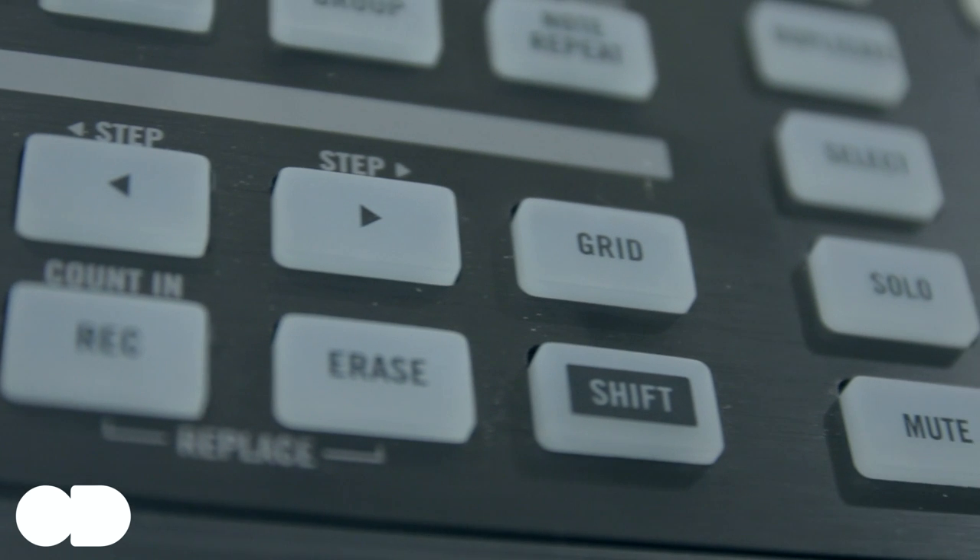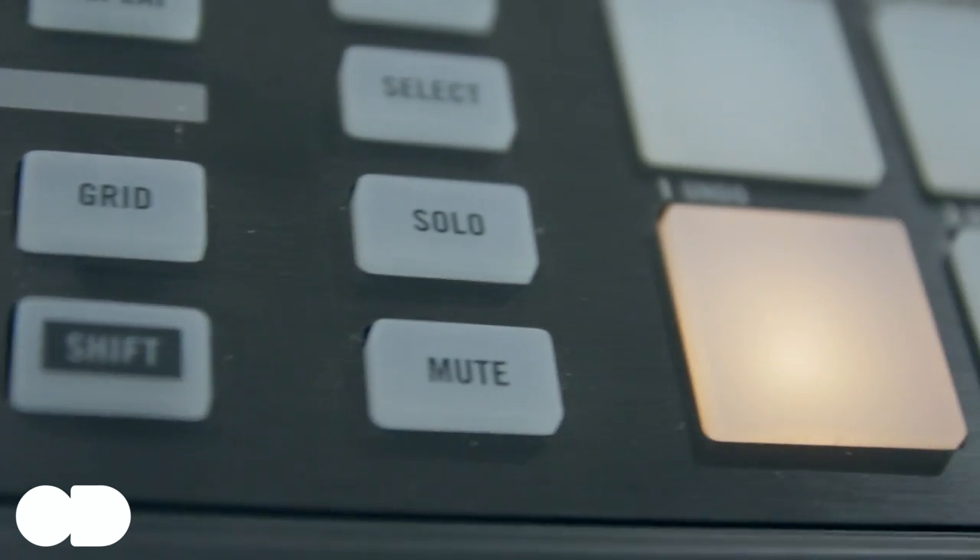When you consider that all of the controls on the original Maschine were designed to allow you to keep your eyes on the unit and away from your computer, stripping those away from Maschine Mikro means it's not such a great unit for emulating a Groovebox workflow. It's a much better unit for complementing the workflow of somebody who's comfortable with a keyboard and mouse sitting next to them — and indeed the large high-resolution screen, which is admittedly one of the biggest bonuses of computer-based music software over something like an MPC.